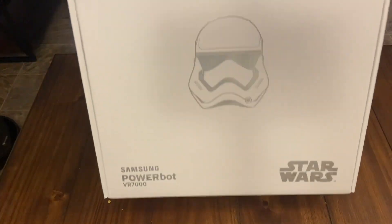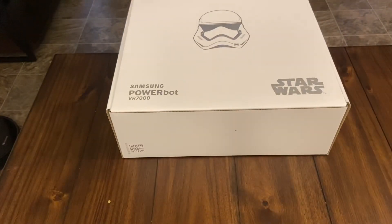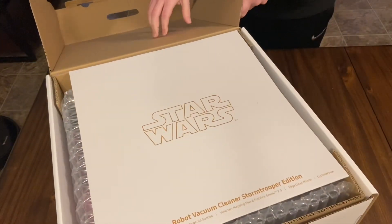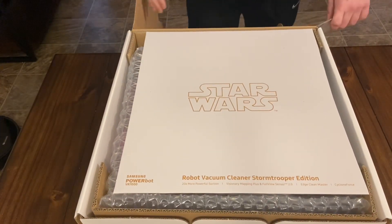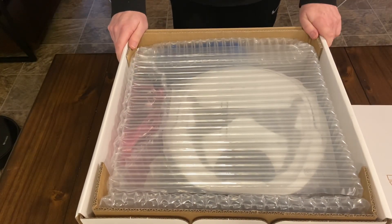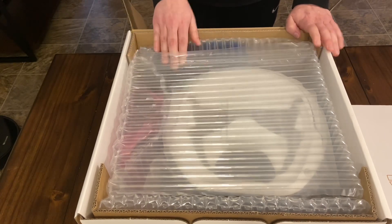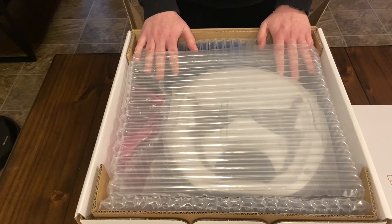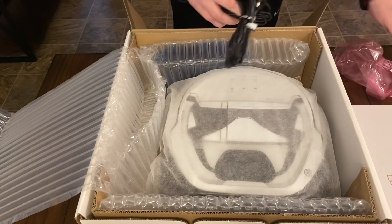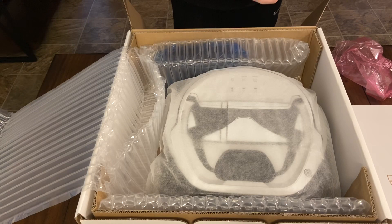All right, let's crack this open. Everything about this screams special edition — obviously Star Wars — as you open it. The packaging is really quite good; usually you get hard plastics holding things in place but this uses a lot of bubble wrap. Here you start off with the power cord — big power cord but it's got a really long length so you could plug this in a lot of different areas in your house, which is good.